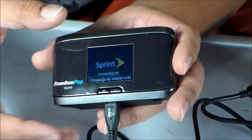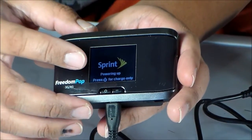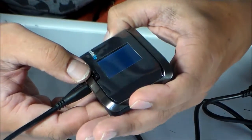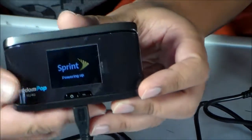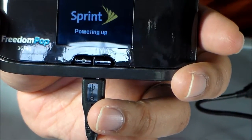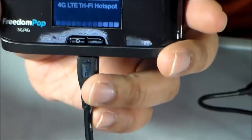It says Sprint on it, and on the paper it says the mobile hotspot name and the password will appear. Let's check it out — it's powering up, okay, Sierra Wireless.